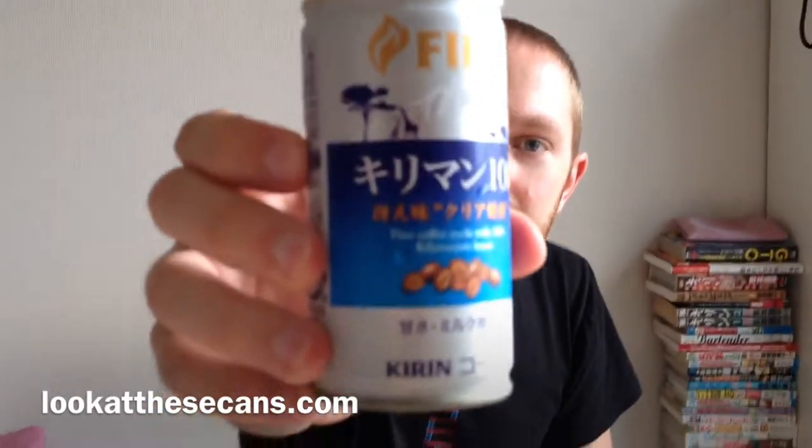Today we're going to drink a Kirin Fire Kiriman Hyaku, which is Kilimanjaro 100, and it just means it's made with 100% Kilimanjaro beans.